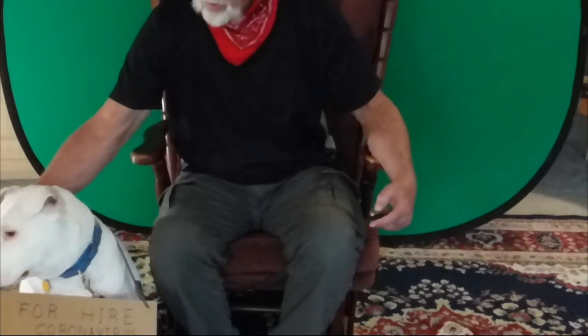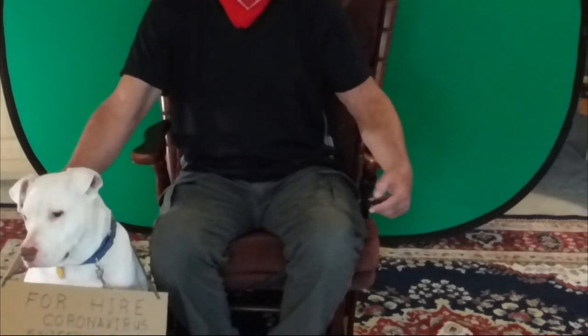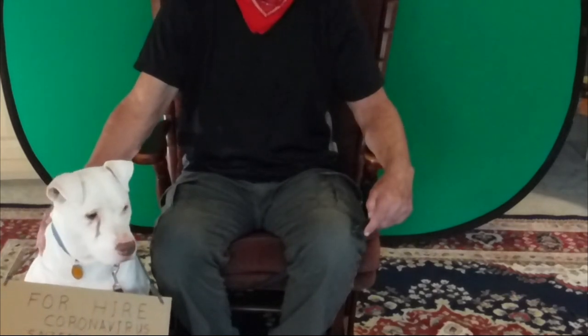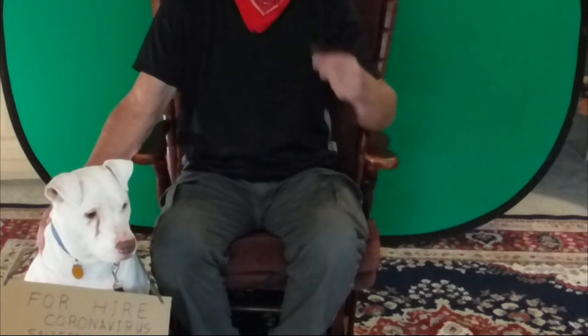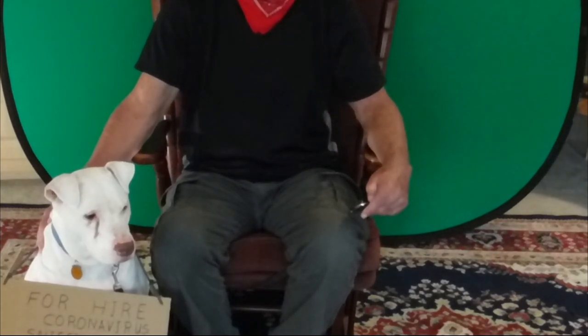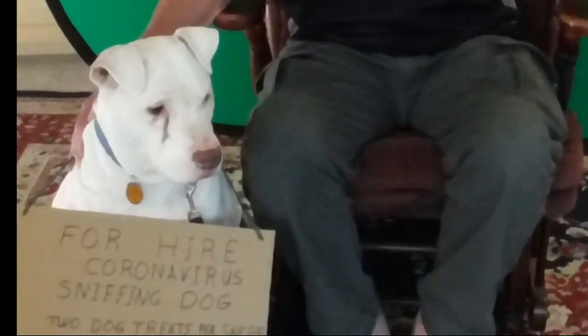Pay attention now, look at the camera. You gotta look up at the camera like that. He's a little camera shy — what can I tell you? Anyways, that's all we got for tonight. Thank you again for ordering all them get back sticks. I'm gonna get more from China real soon and we'll send them all out to you. That's all for now. Jim Bob is out!